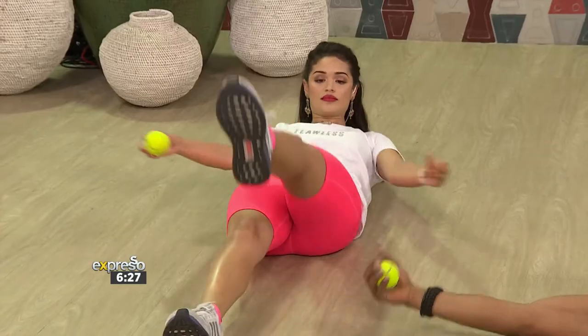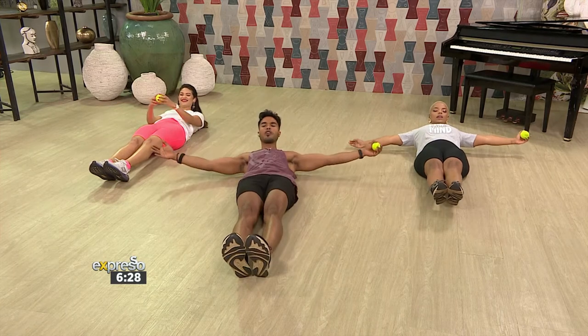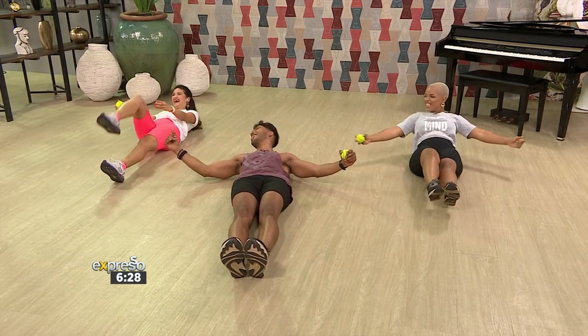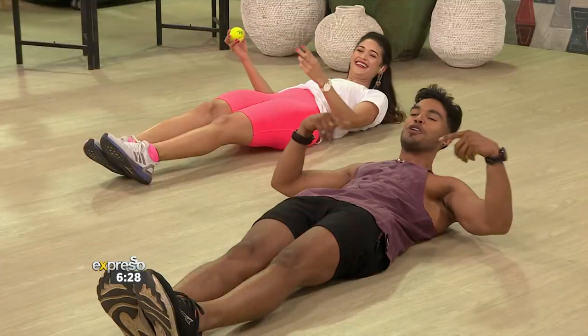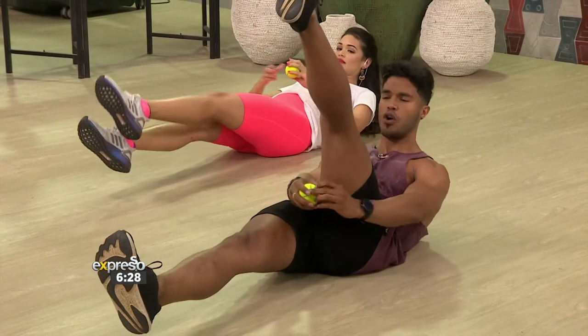Obviously, if this is a little bit too hard for you, you can keep your feet on the ground, then lift your leg up and put it straight back on the ground. But everybody out here, especially Zoe and Jamie, we don't need to do it on the ground, so we can lift our feet up, and that's going to make it just that much harder.